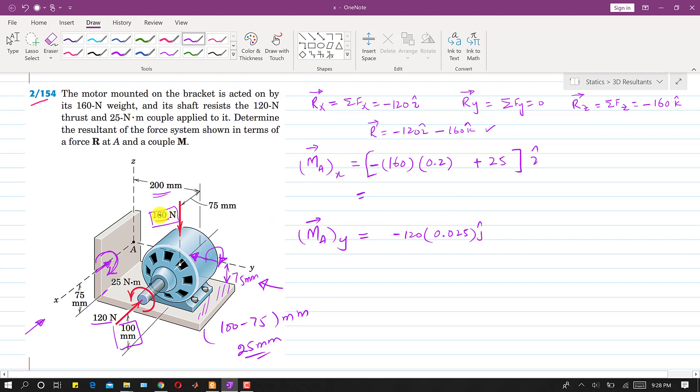The 160 Newton force also produces a moment about the y-axis, with a perpendicular distance of 75 mm = 0.075 m. The right-hand rule gives a positive y direction for this moment: +160 × 0.075 = +12 N·m along j. Combining: My = -3j + 12j = +9j N·m.